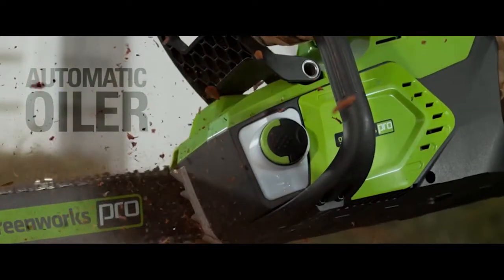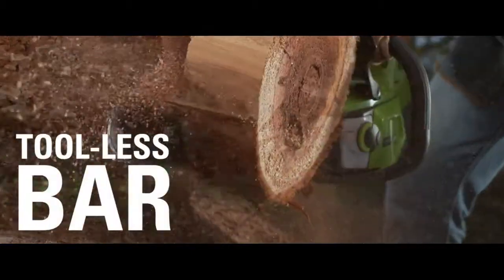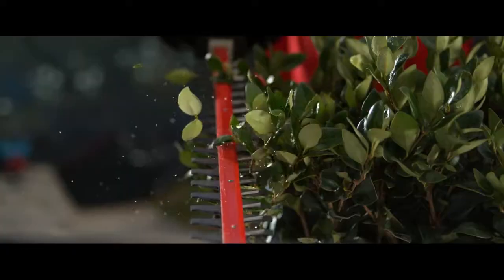Automatic oiler applies oil to ensure durability and extend the life of the chain. The 60-volt battery is interchangeable with all Greenworks Pro 60-volt tools.